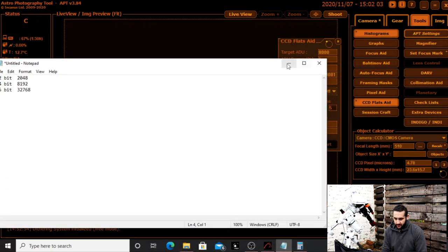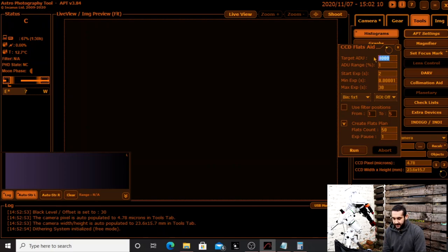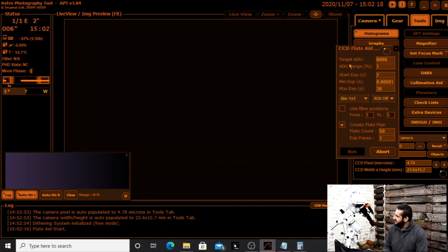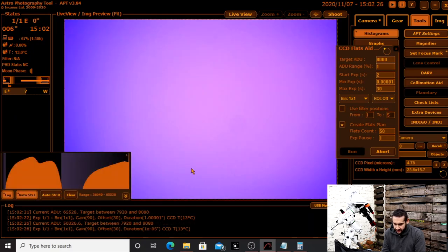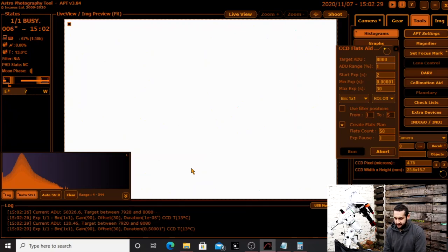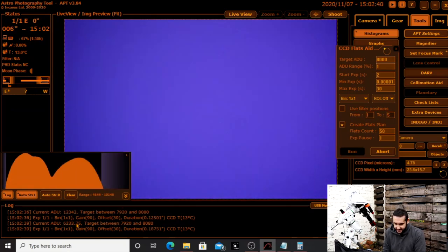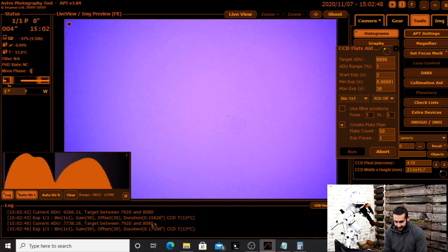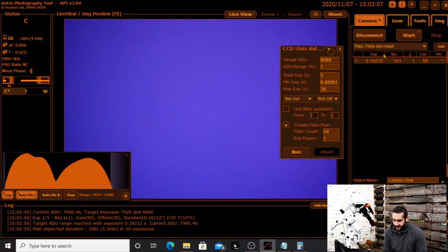In Astrophotography Tool (APT) there is a tool literally built for this. Go to Tools and it's called the CCD Flats Aid. Enter your bit depth and target ADU, then click Run. The camera starts taking photos and assesses the ADU — you can see it analyzing each shot and adjusting the exposure as necessary to reach your target. For my 14-bit camera the target is between 7,920 and 8,080, and it finished at 7,985 — good enough. APT then makes a plan with all the information already filled in.